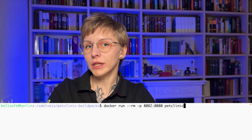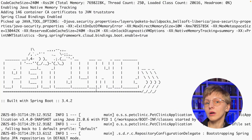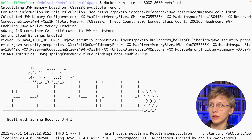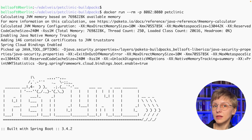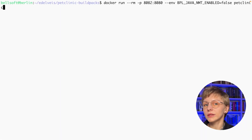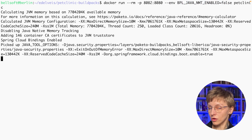A final tip: native memory tracking is enabled by default. When you stop your container image, you'll see statistics on memory consumption, which is useful. However, in production you might not need it, so you can disable it by setting `BPL_JAVA_NMT_ENABLED=false` when starting your container — and native memory tracking will be disabled.